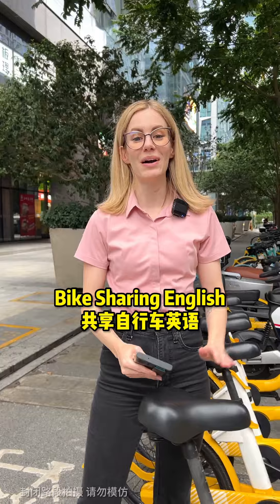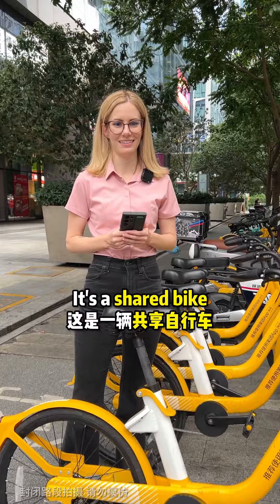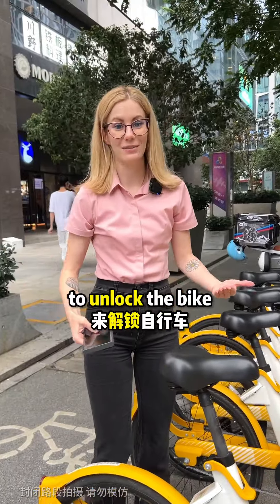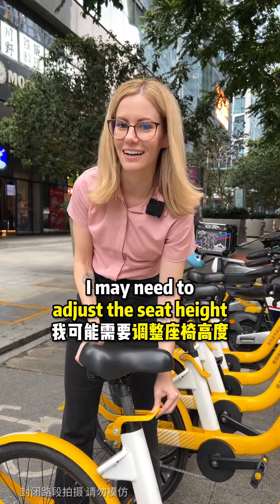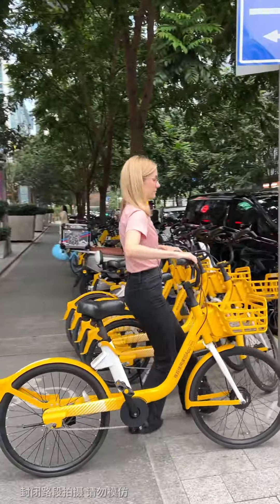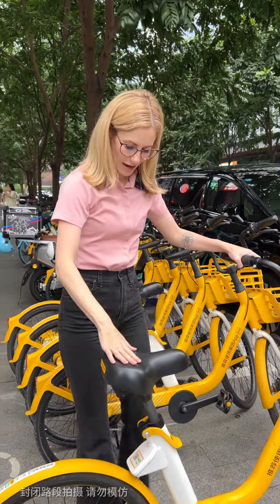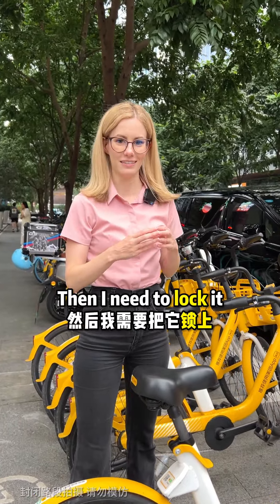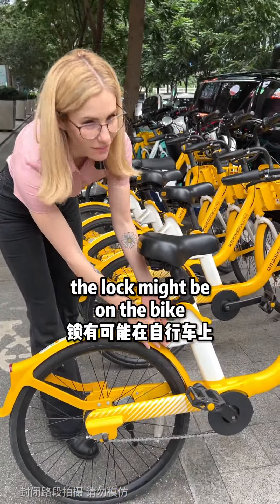Let's learn some bike-sharing English. This is a bike — it's a shared bike. To use the bike, first I need to scan the QR code to unlock the bike. Then I may need to adjust the seat height. When I'm done with the bike, I need to return it. First, I can use the kickstand to park the bike. Then I need to lock it — I can use the app to lock it, or the lock might be on the bike.